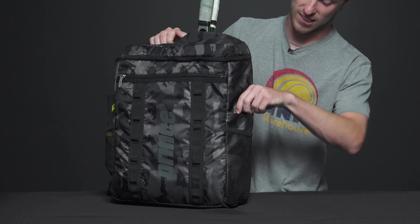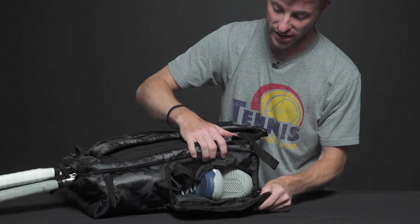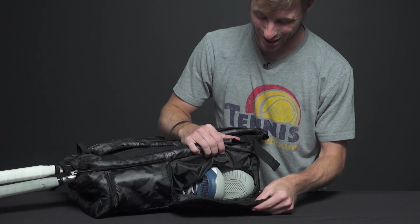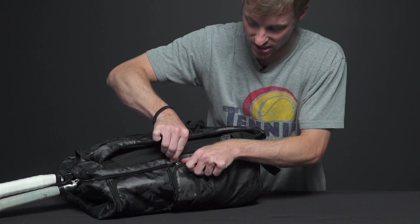If we look at the side under the mesh pockets, on this side we have a pair of shoes and this is a shoe tunnel. It's really cool how they integrate it onto the side of the bag — it looks really sleek and really stylish there.